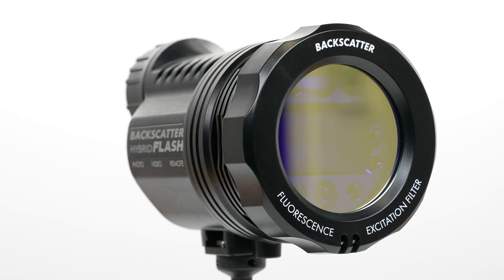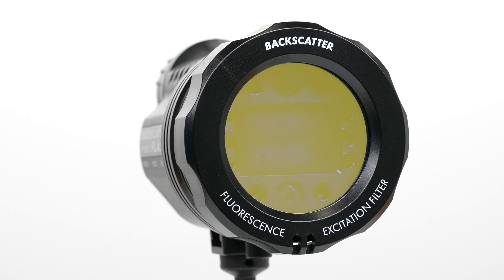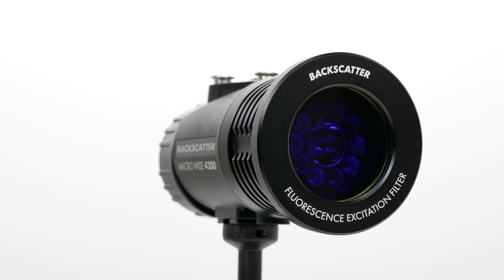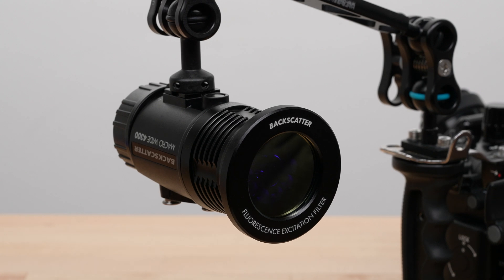The excitation filter for the Hybrid Flash uses the same bayonet mounting system as the diffusers — just line it up and rotate it into place. The excitation filter for the Macro-Wide 4300 light simply presses to the front of the light and will snap on, just like the color filter holder.